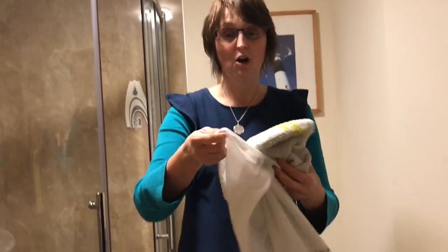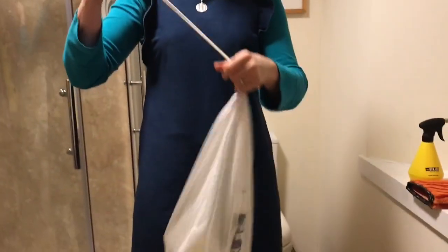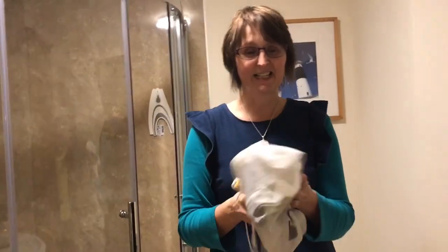When everything is dirty and you've used it all, pop it into your laundry bag, put it in the washing machine — no fabric softener — wash at 40 to 60 degrees, hang it up when it comes out, and then it's ready to use again. Chemical free cleaning for the next three years.